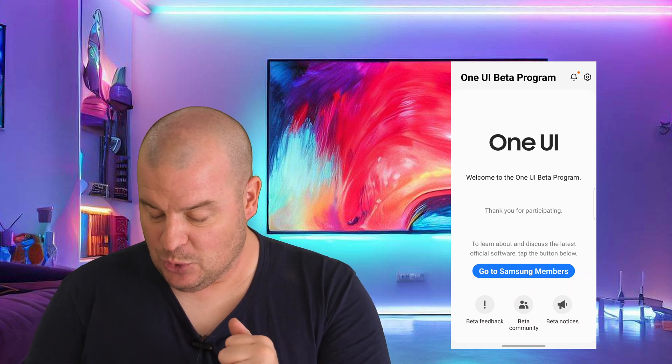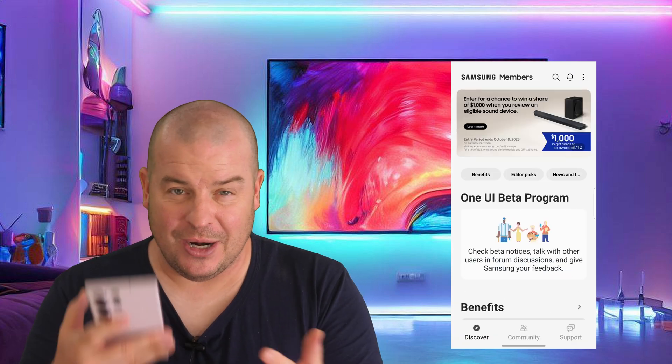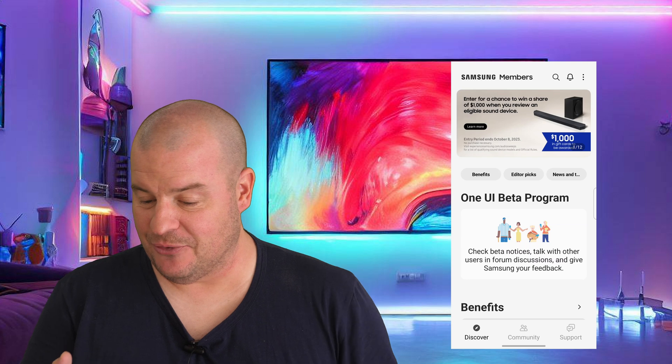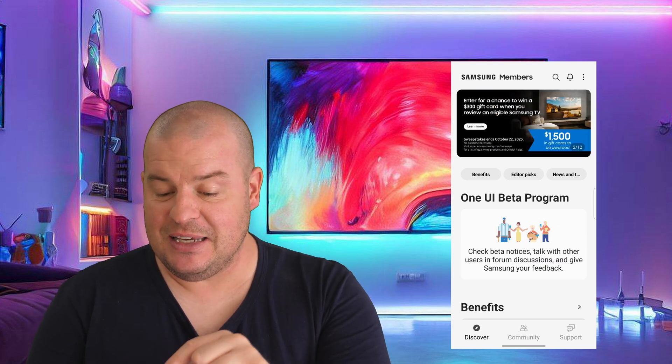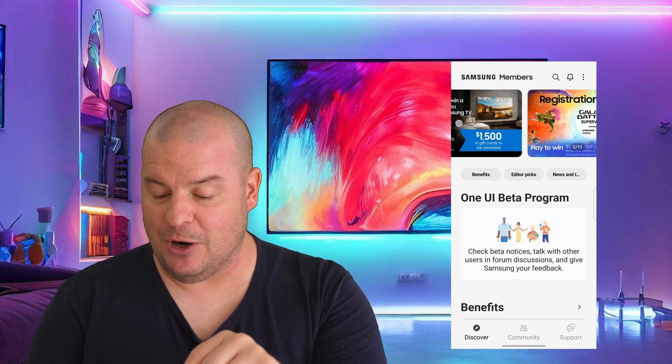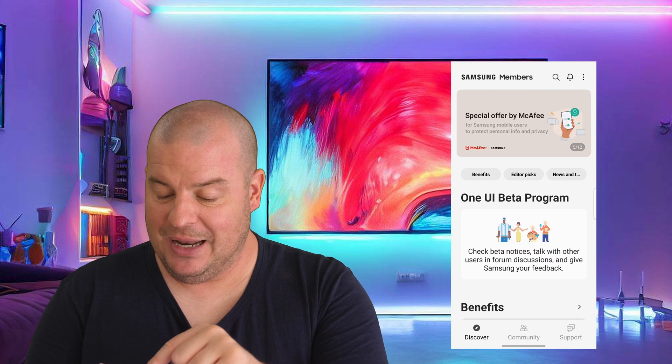Now here we are. I have the app open. I'm going to click 'Go to Samsung Members.' I'm in the beta already with this phone, so that's why it's showing a slightly different screen. This will most likely be the screen that you see right when you open up. You're going to see all these little banners at the top — you're looking for one that says Samsung Beta One UI.